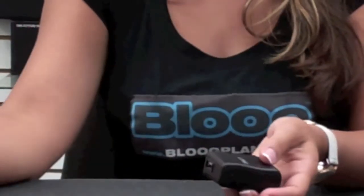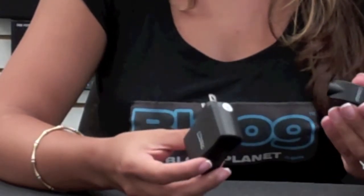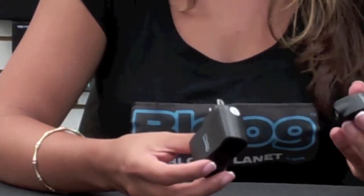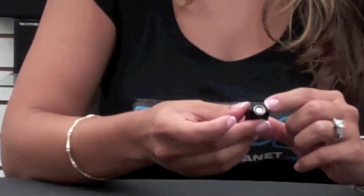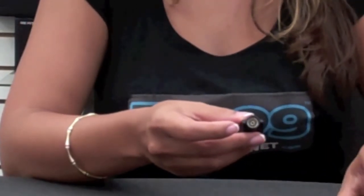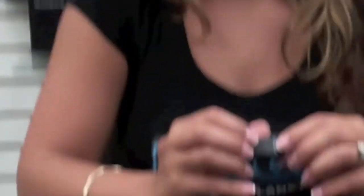So, which one is which here? Well, in your left hand you have the USB Charger. You'll notice it has a USB connector on one end, and the other end has a threaded connector which matches the battery. On the upper surface, you will see an LED.